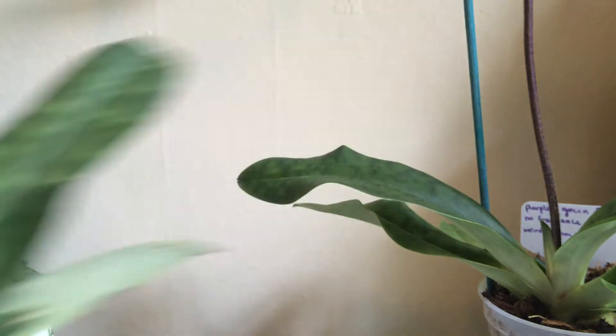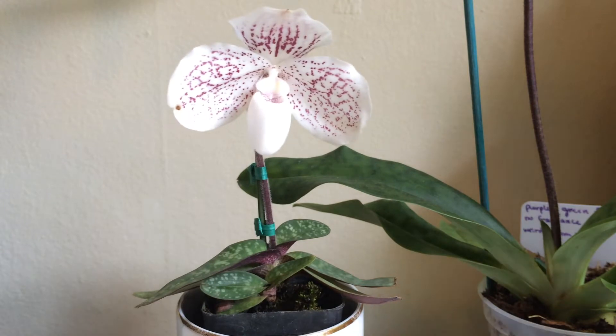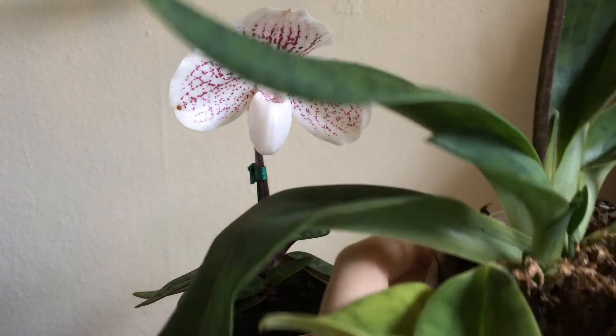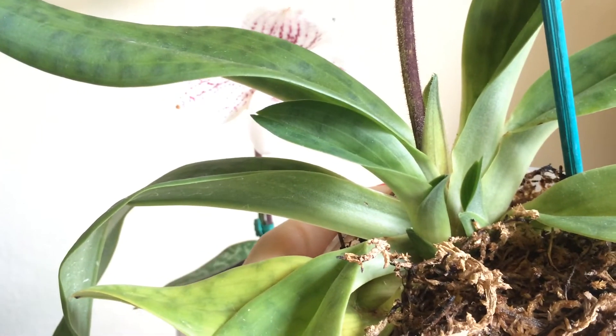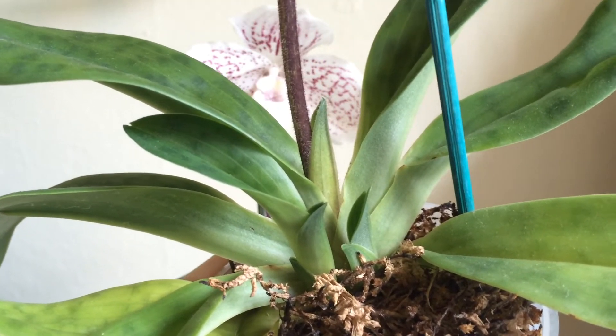With Paphiopetalum orchids, what they like to do is have a new shoot come up on the back of the plant. And — oh my god, I have fungus gnats flying around everywhere, sorry guys. Fungus gnats are just so friendly; I can't tolerate them.